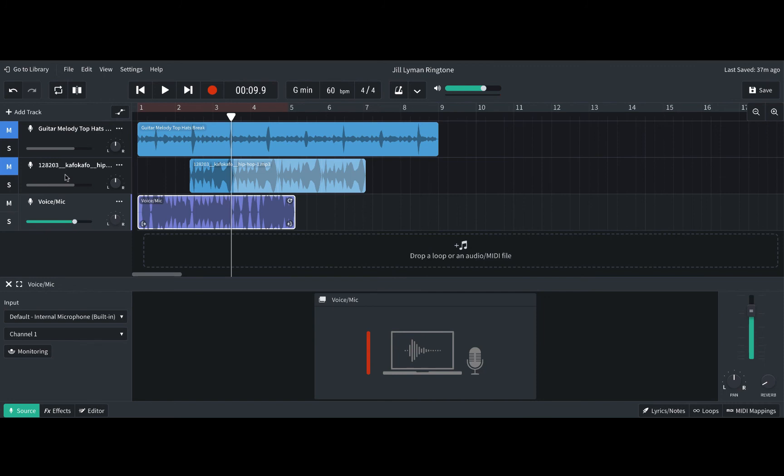Then you can add as many mic tracks as you need to, but you need to have at least one for your ringtone.